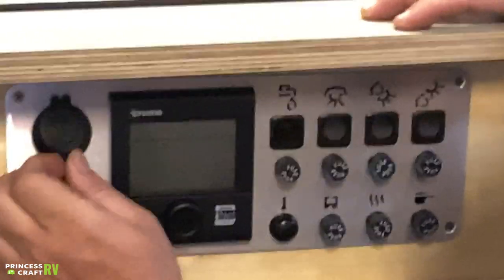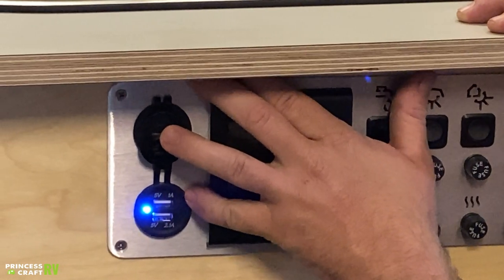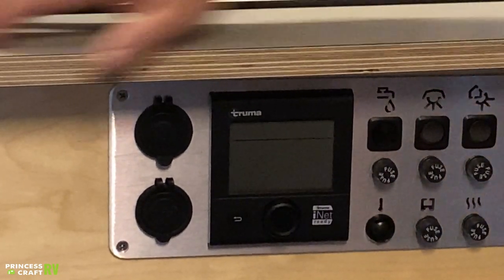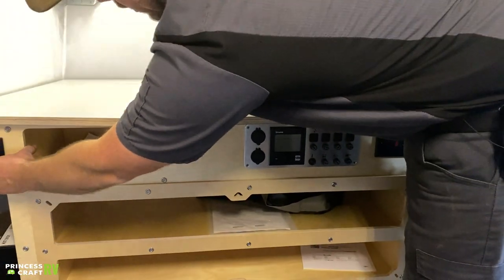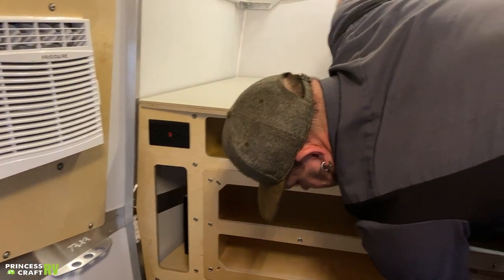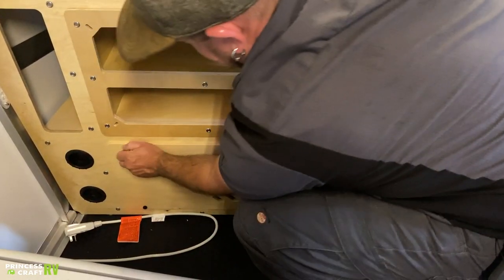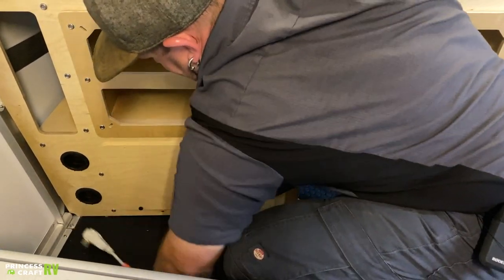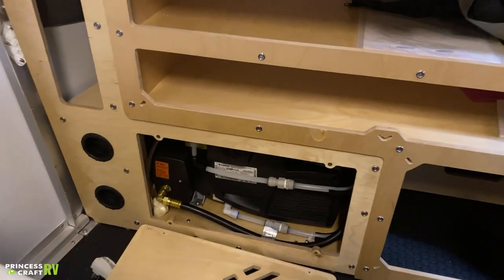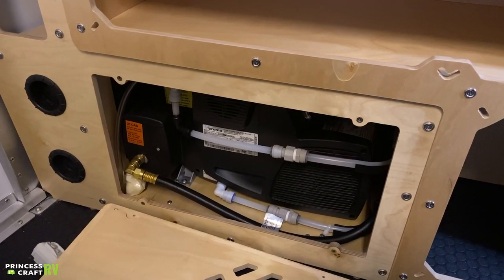Next to that there's a 12-volt accessory port on top and two USB charge ports below — the top one is 1-amp and the bottom is 2.1-amp. There are some storage cubbies and a GFCI outlet on the far side of the countertop. There's a small access panel here — it's held with thumb screws, don't over-tighten them. Behind it is access to your Truma unit, which is more for service purposes — water lines, gas line, all that going to your Truma system.